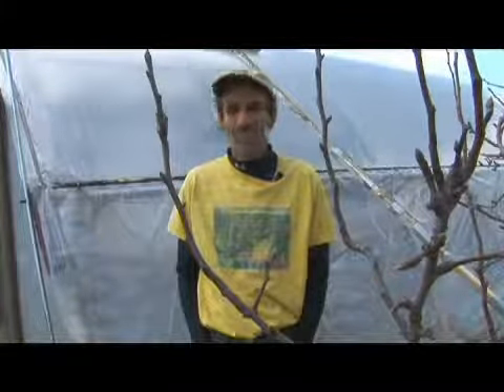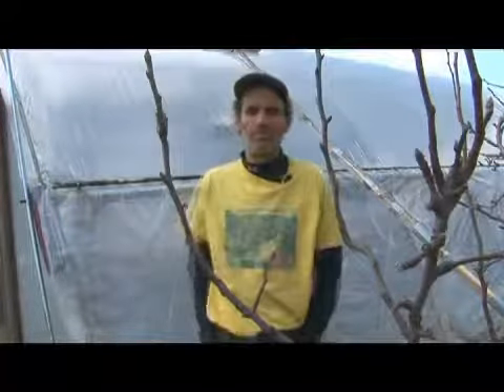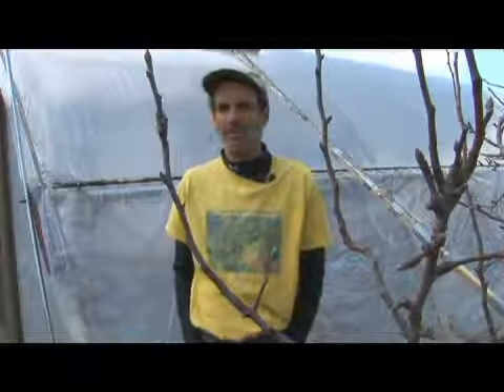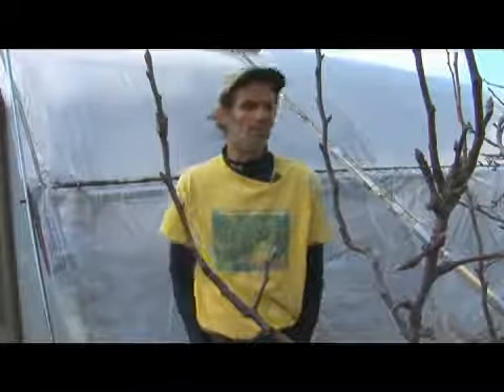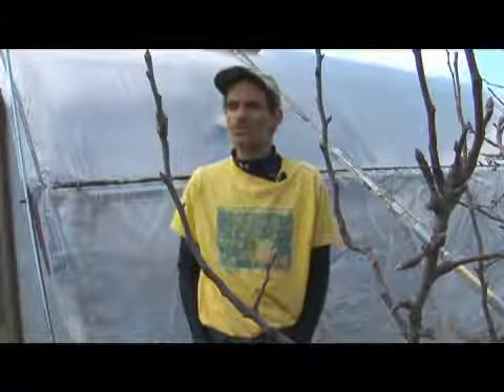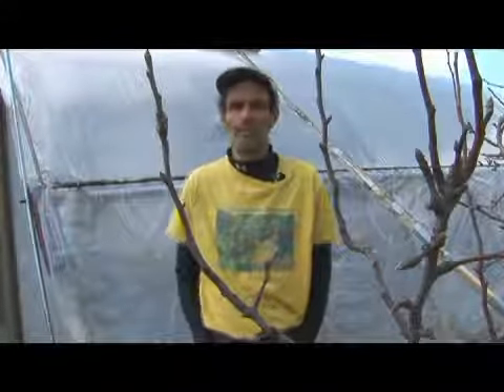Last winter, six hoop houses that I know of collapsed on one incredible February night when the snow piled up and was followed by a rain and a freeze. So if you put all this energy and time into building a hoop house, you don't want it to fall, you don't want it to collapse. Build it stout and be prepared to sweep snow some night at 3 a.m.